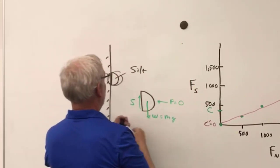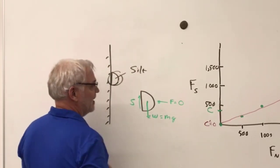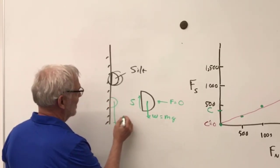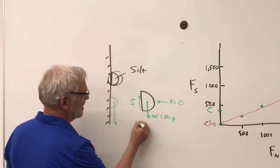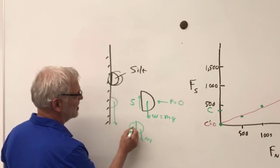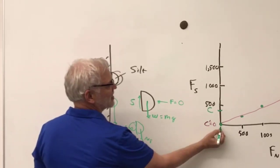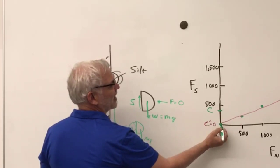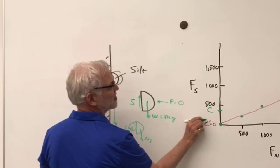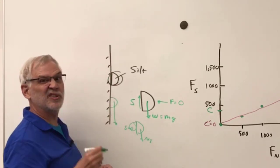When I threw the sand on the wall, it had mg downward but zero shear force S — so it fell. That's exactly what we found in our tabletop test: the cohesion was zero, and at zero normal force there was zero shear strength. Let's go test our silt on the little shear table.